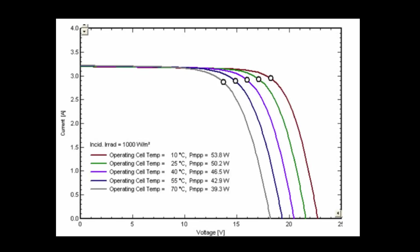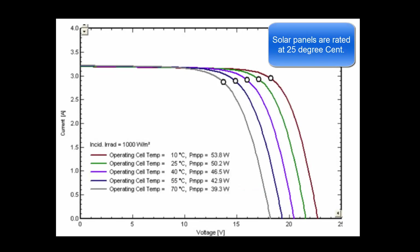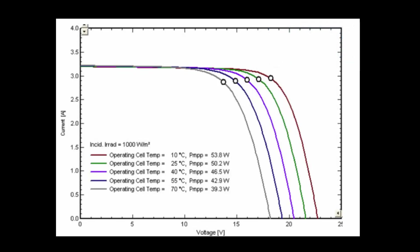Solar panels are also greatly affected by their own temperature. This chart shows a temperature range from 10°C up to 70°C for a 50-watt solar panel. At 10°C it puts out 53.8 watts, but at 70°C it only puts out 39.3 watts under a constant current load. This shows how the voltage falls off as the temperature of the solar panel rises.